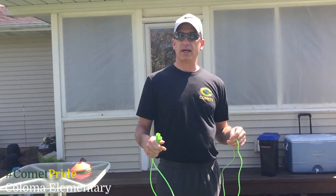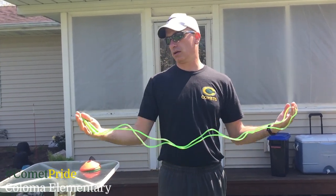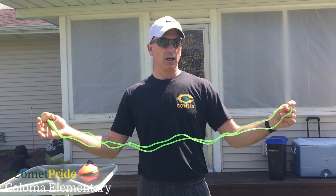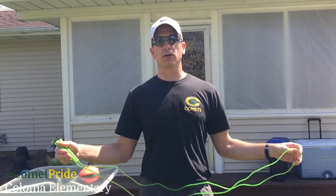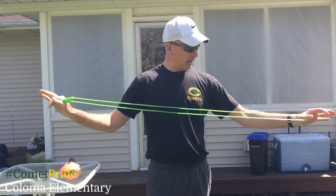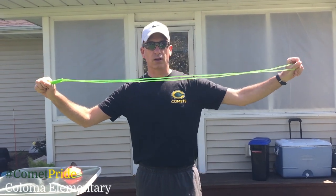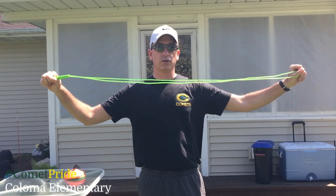By the way, if you create your own obstacle course in your backyard or on your property anywhere outside on a sunny day and you videotape it, Mr. Bain would like to personalize a letter and send it to you and possibly even send you a free jump rope. So if you're watching this video, go out there and create your own.